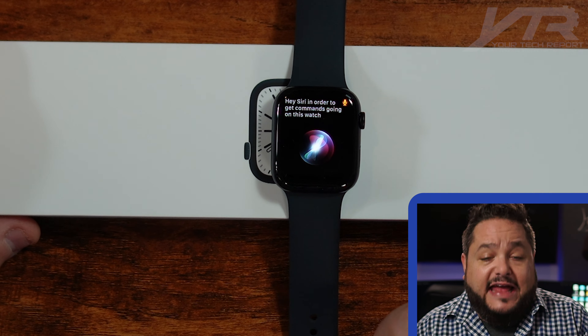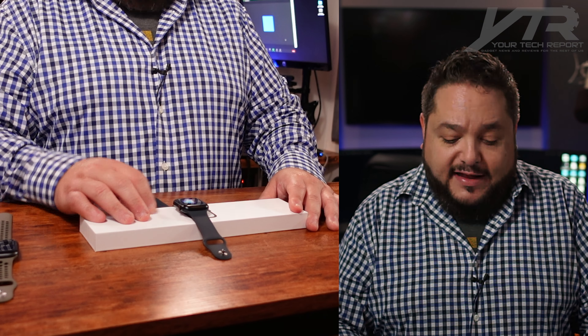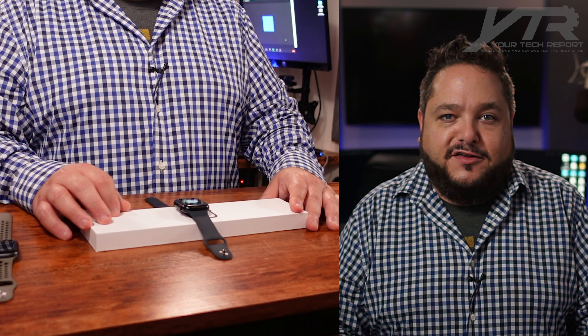I still enjoy using verbal commands and Hey Siri in order to get things going on this watch. As you can see, she's pretty smart — it's listening right off the bat and I didn't even have to raise it; it's actually sitting here on the desk and listening to everything I'm saying, which is pretty cool. The always-on display is actually a lot brighter, so when you're not using the watch and take a glance at it, it's not as hard to make out what's on the screen. When you're actually interacting with the watch, the brightness is exactly the same as the previous generation.